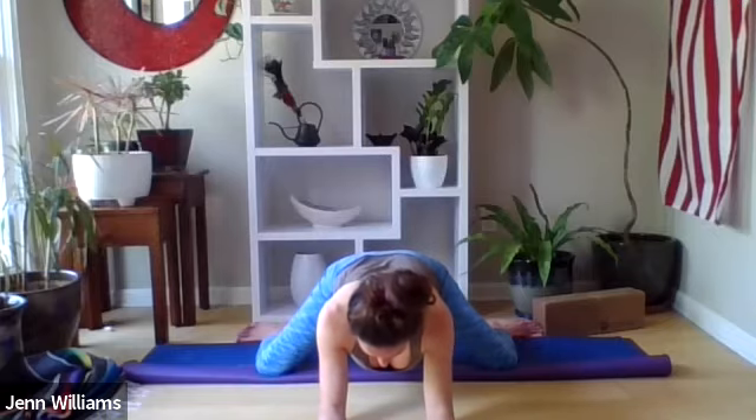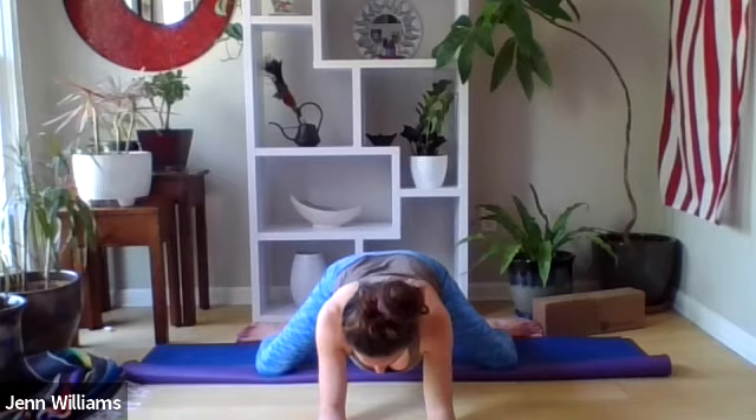For most of us this is going to be uncomfortable — we carry a lot of stress and tension here. This is an opportunity in our practice to work with using our breath to support ourselves when we're uncomfortable, when we're in a situation that maybe we don't want to be in. Noticing how you might adjust your breath so that you feel supported here.